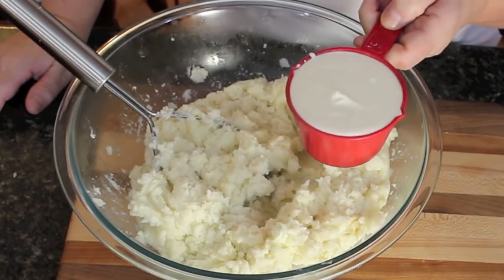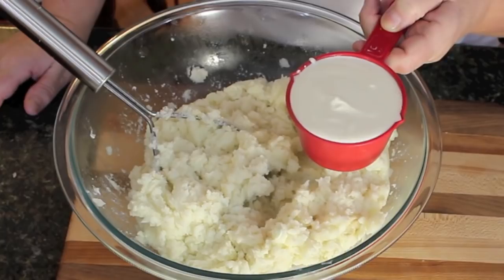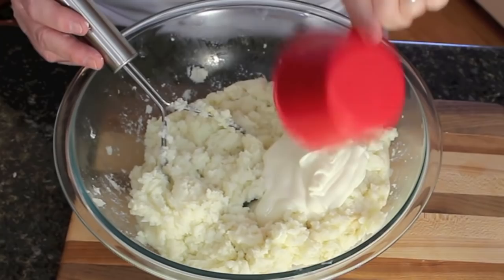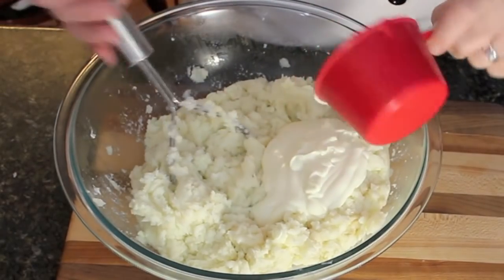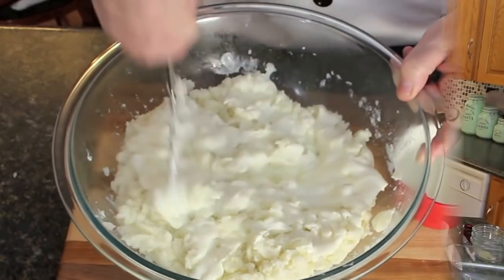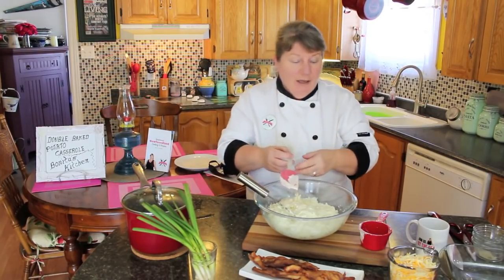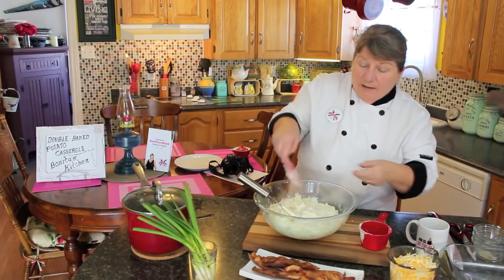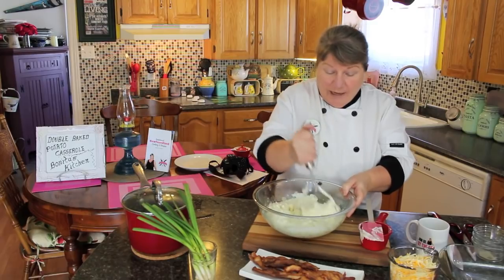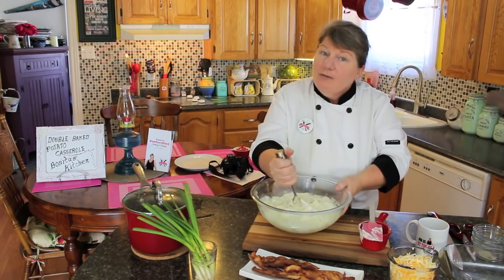We're going to be using a cup of sour cream. If you can't use sour cream, you could use plain yogurt. This is equal to 250 ml of sour cream, or a small container full. Charmaine usually uses a small tub, but I only had the large tub today so I just used a cup. Just mash that on in there, and then I'll tell you the other ingredients.